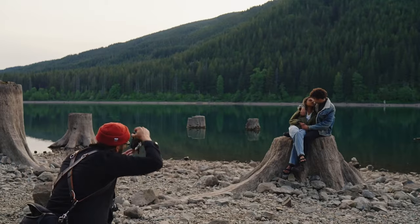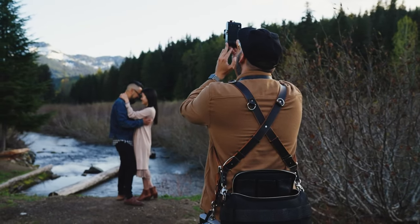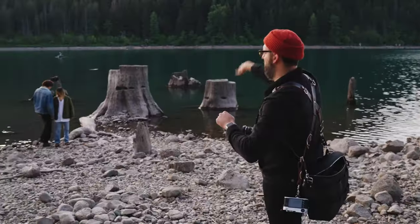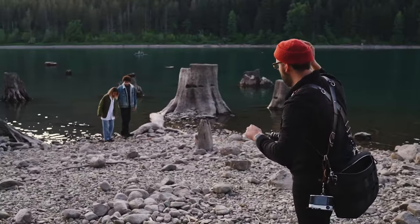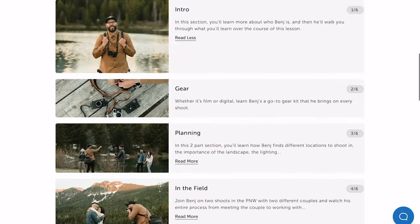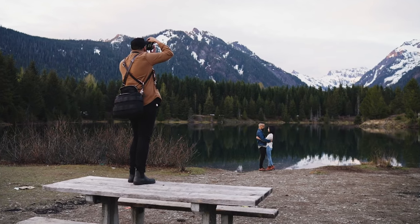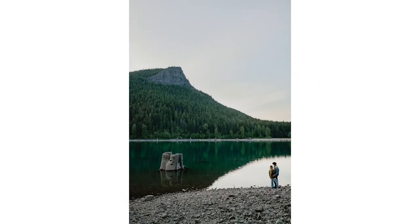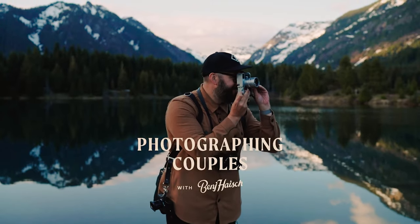While this video isn't sponsored by Seven Artisans, I do want to let you know about the course I put together with my friends at Moments about photographing couples. It's about two hours long — we go on two different shoots, covering editing, planning, posing, and how I work with couples. For the next couple weeks, the course is only 50 bucks, which is significantly cheaper than almost everything else in the wedding photography education space. I'll put a link below — it would be a huge support if you checked it out.